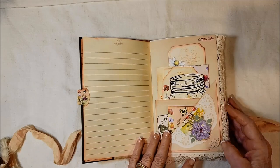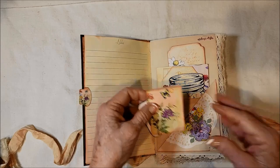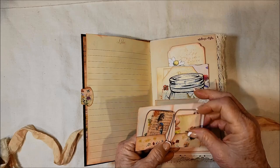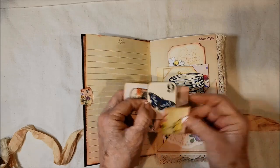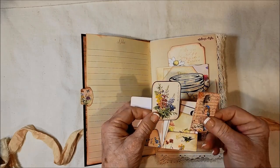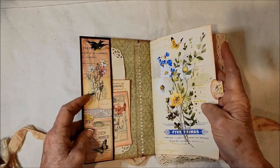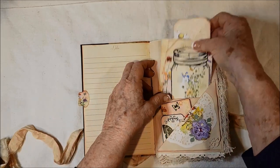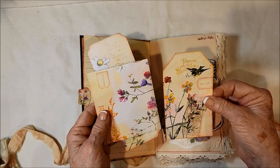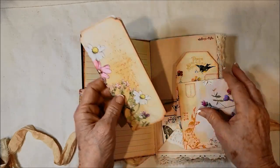There's a tab here. Here's a Rolodex-style flip, and behind it is a pocket with a little butterfly. And a little file folder that has a couple of cards in it. In the back here there's a mason jar, a tag, and a tall booklet that you can journal in.